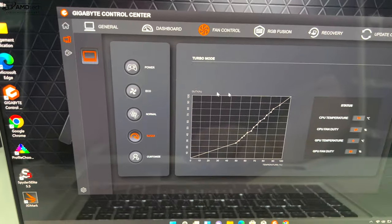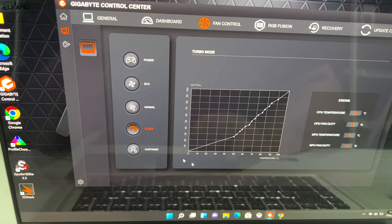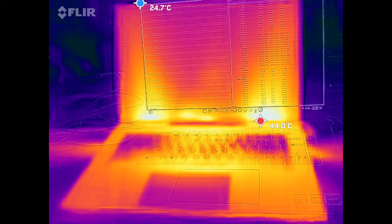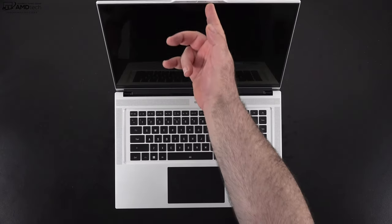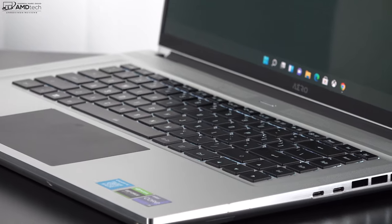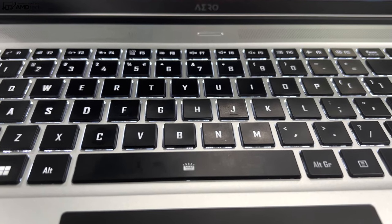In normal mode, the fans stay pretty quiet and only kick in intermittently when needed. You have full control over fan modes: eco, normal, turbo, and a custom mode — a lot of control at your fingertips. Surface temperatures remain relatively cool during everyday tasks in normal mode, though under heavy load hot spots appear quickly. You can open the lid with one finger, aided by a reverse notch on the top. The backlit keyboard features black keys against the silver chassis, clearly visible in dark environments.